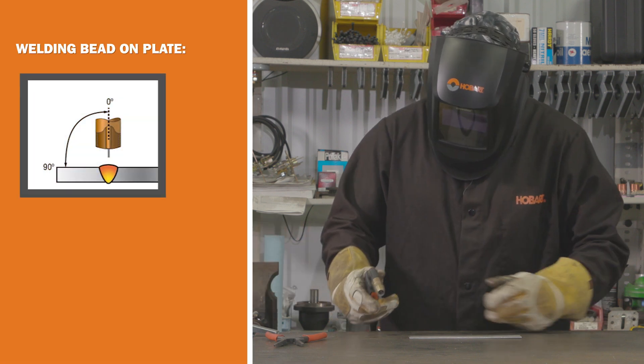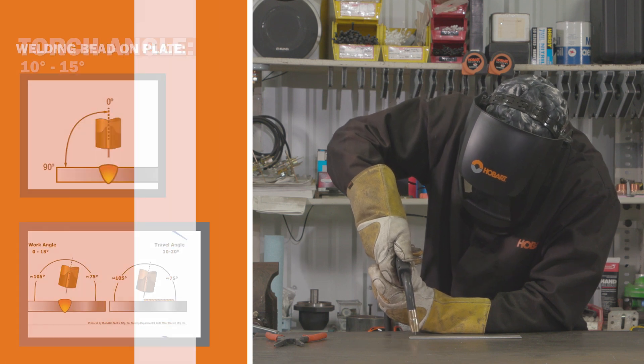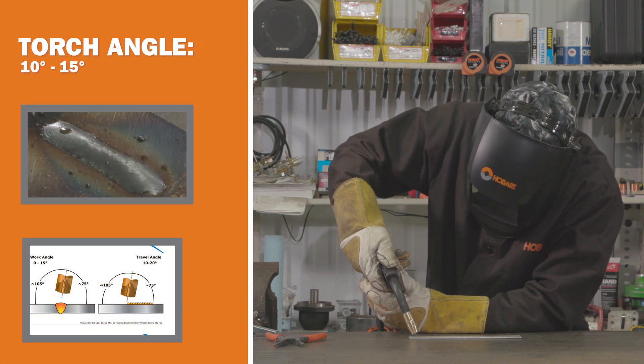First, let's talk about torch angle. You're going to want to get your torch 90 degrees away from you and then tilt it back 10 to 15 degrees before you start welding.